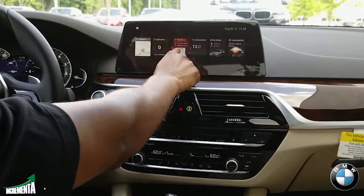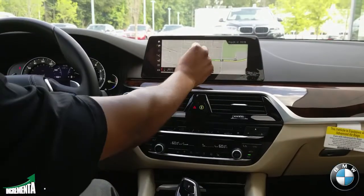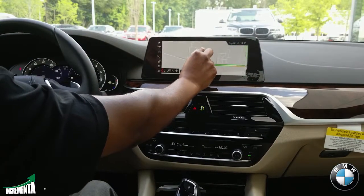So very similar to your phone, they made it very intuitive on the navigation. It now supports zooming in, zooming out, and pinch-to-zoom.